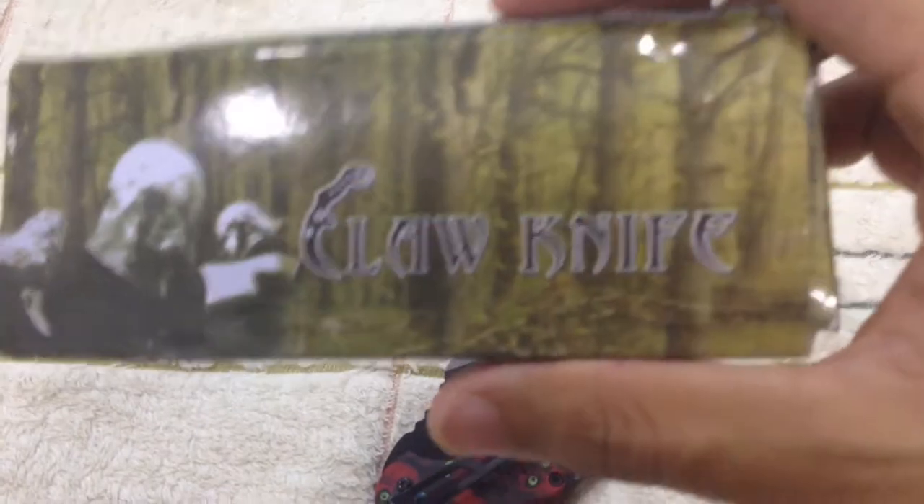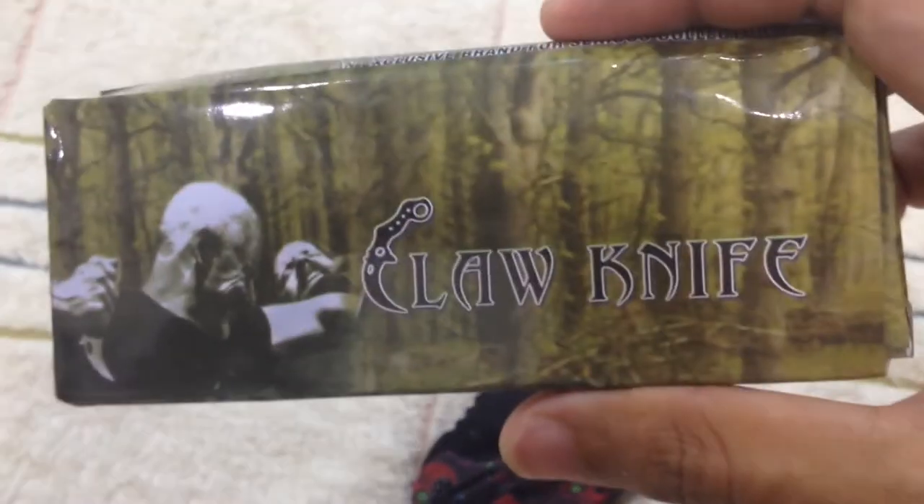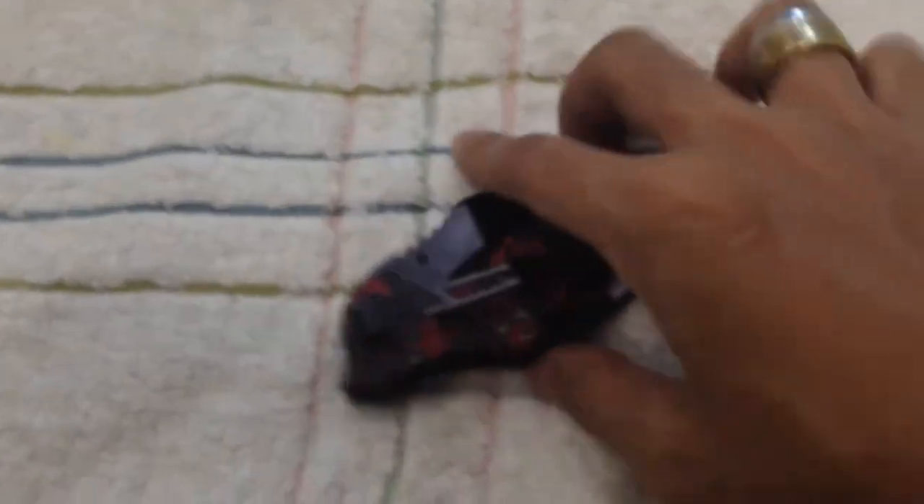So this is the box — the box is just like this, it's ugly, nothing special. There's no instruction manual or anything, just the box. So let's put this aside and here we are.